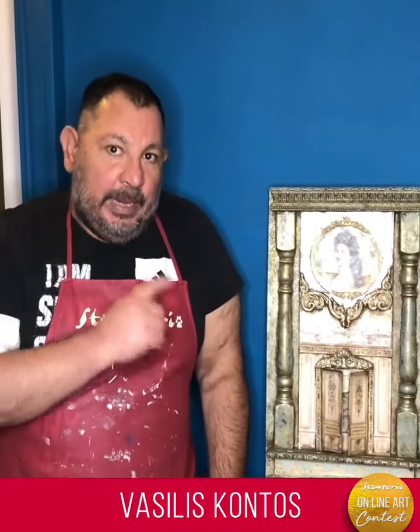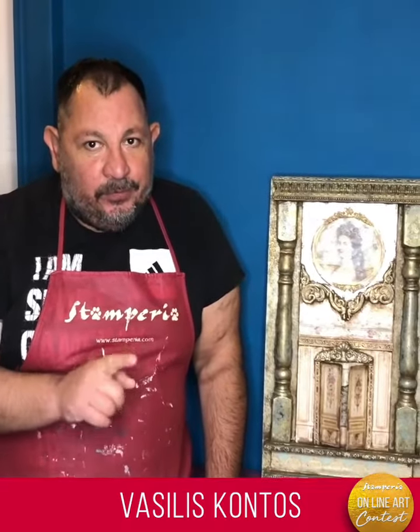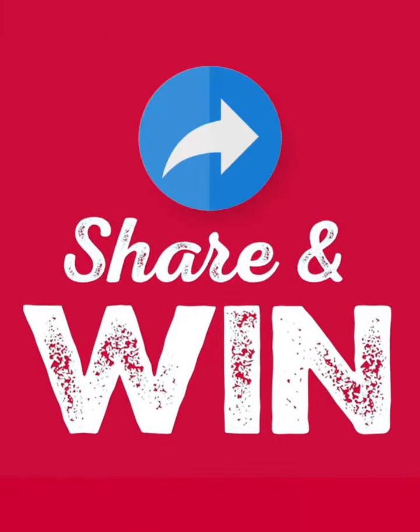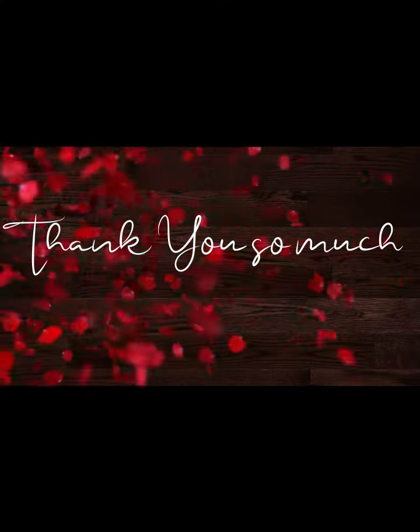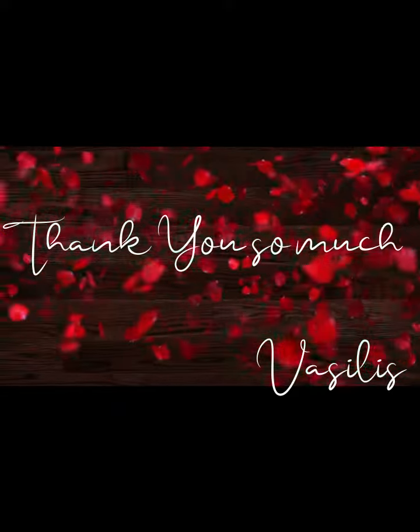Thank you very much all. If you like my project, don't forget to like, vote, and share my video with your friends. May the best win! Thank you very much.